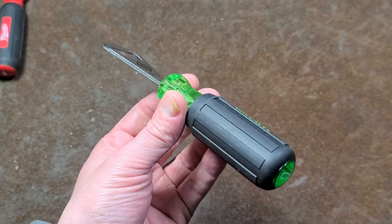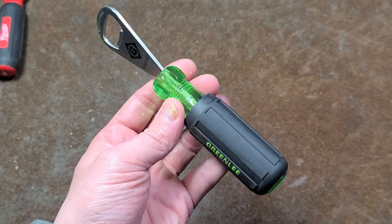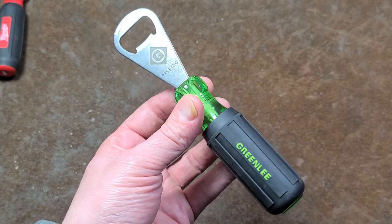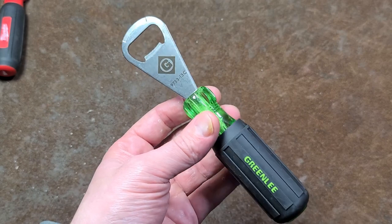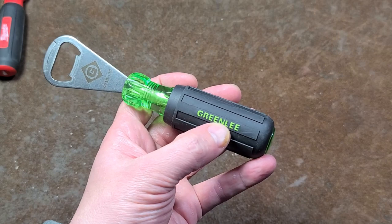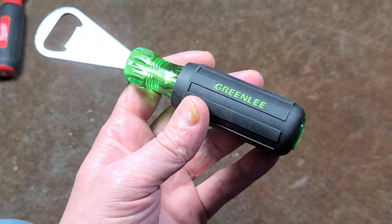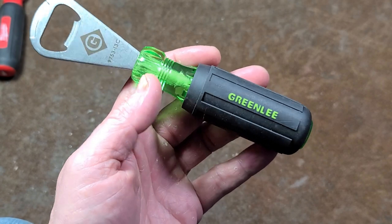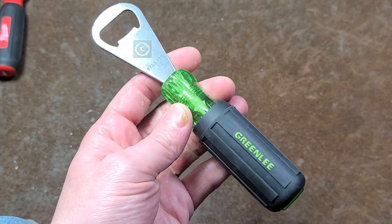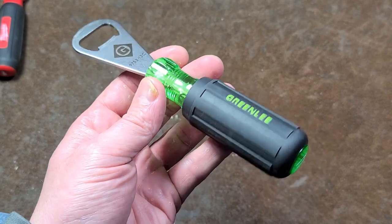This is the Greenlee bottle opener. I actually picked this up for four bucks at an electrical supply — they had a bunch of these on the discount shelf. Greenlee bought a bunch of bottle openers along with all their other expensive but pretty good quality tools. Greenlee is known mainly for electricians tools, kind of like Klein. So obviously getting a bunch of bottle openers did not sell very well.